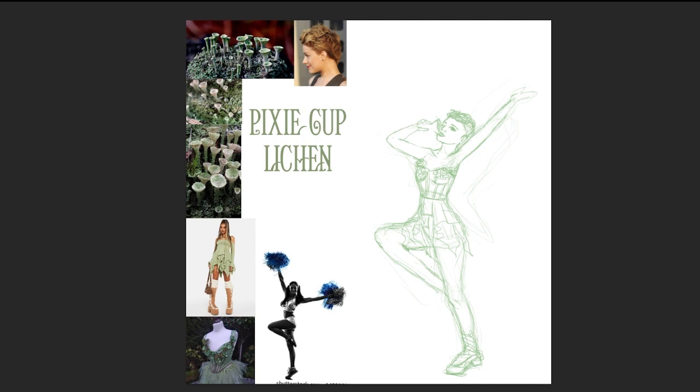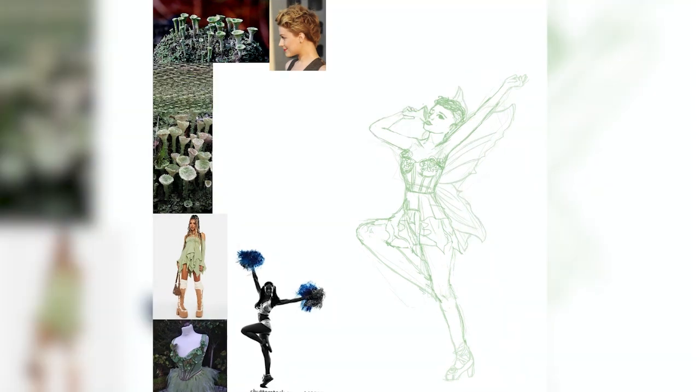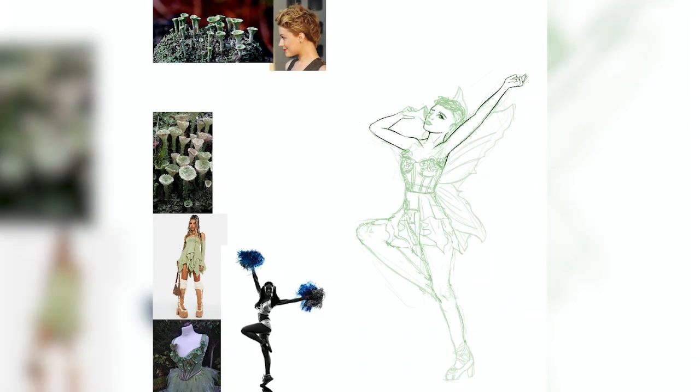For the design of the Pixie Cup Lichen, I wanted more of an upbeat energy than the Elegant Blue Webcap, so I made her look like more of a party girl — definitely more energy in her pose and a little more carefree. I also wanted to imply she was shorter because Pixie Cup Lichen are quite small. To imply that she is actually a pixie, I gave her big beautiful wings, and as a tongue-in-cheek touch, I gave her a pixie cut hairstyle.